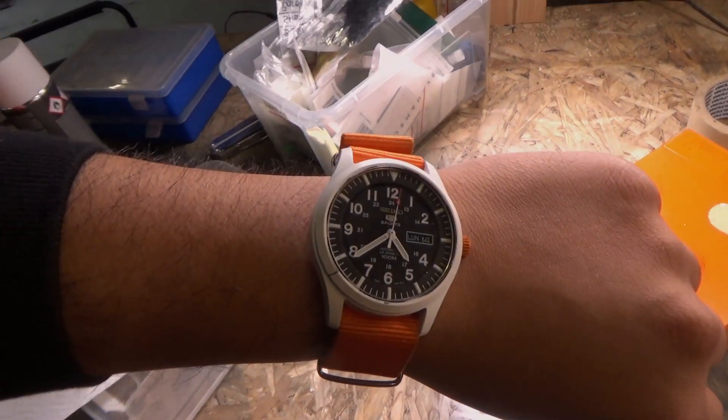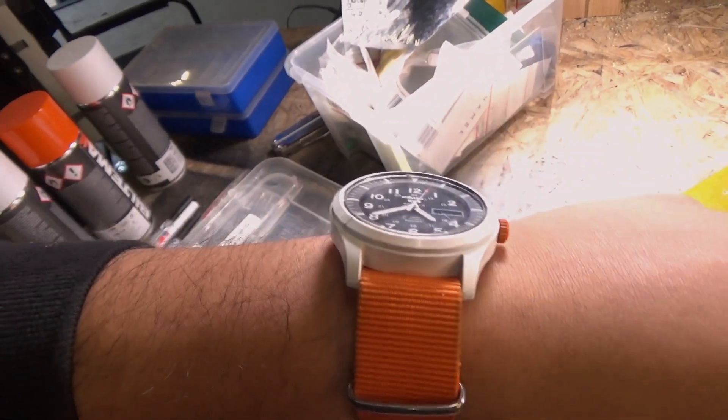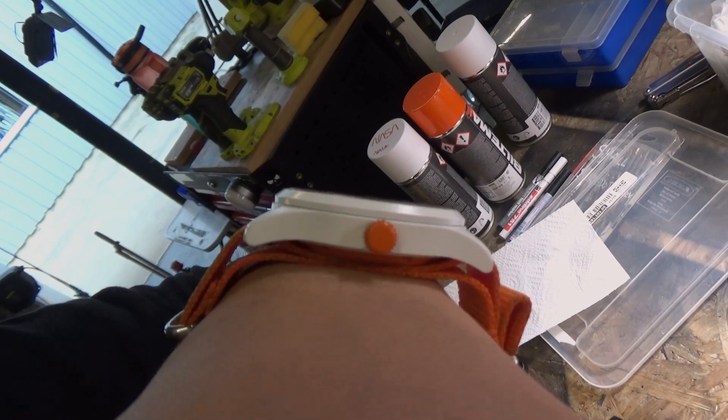Alright, here we got the final result. It's a bit scuffed there, but okay. See the orange on the back.